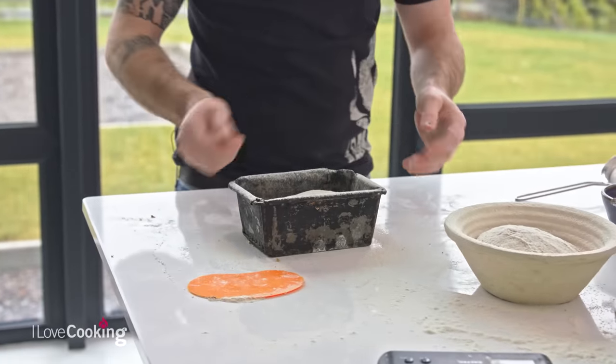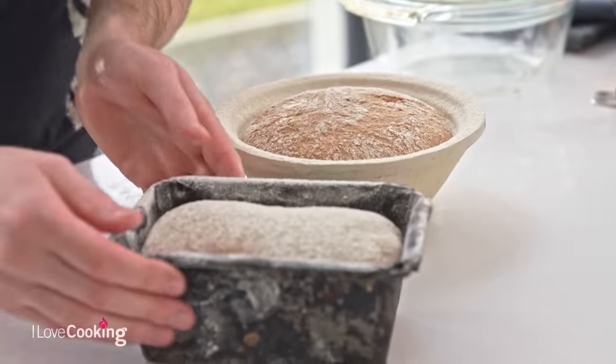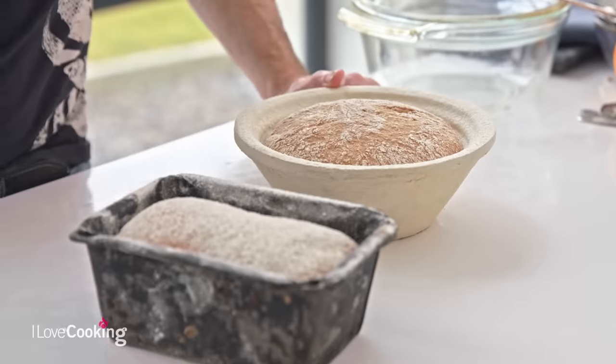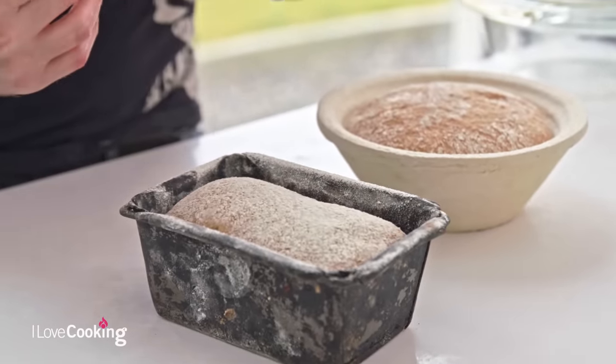Leave them to prove — depending on how warm your dough or kitchen is, you're looking at about 50 minutes to an hour. If your dough is a little bit colder and proves a little bit slower, don't be afraid to give it an extra 15-20 minutes. You can see they're growing nicely. With bread, you only ever want to prove to about 80% — the last 20% comes in the oven, that's called the oven spring. The dough should have a nice bounce. If you touch it and feel the whole thing might sink, you've over-proved it — you want to catch it on the rise.